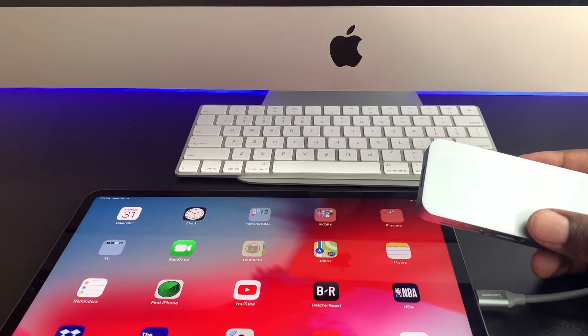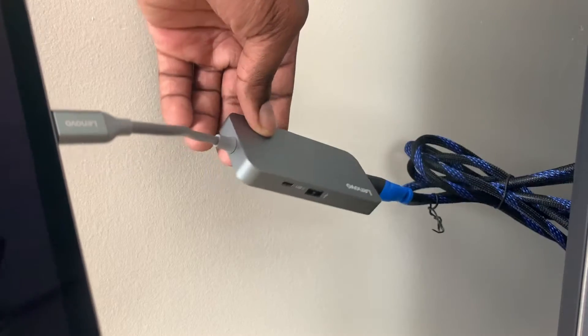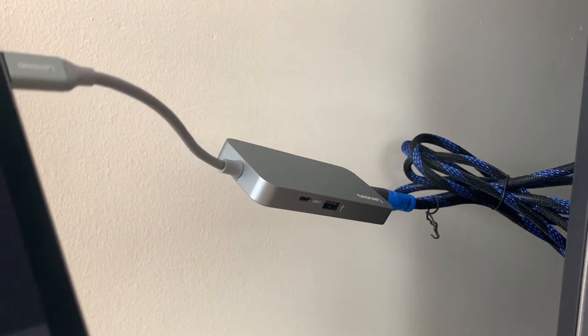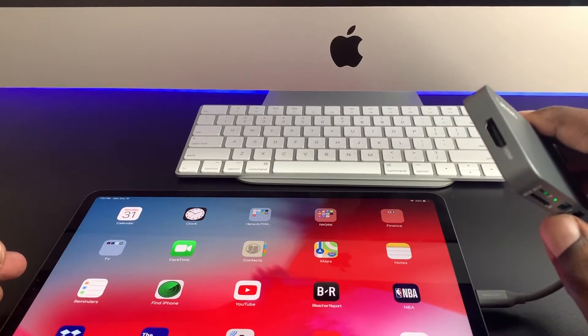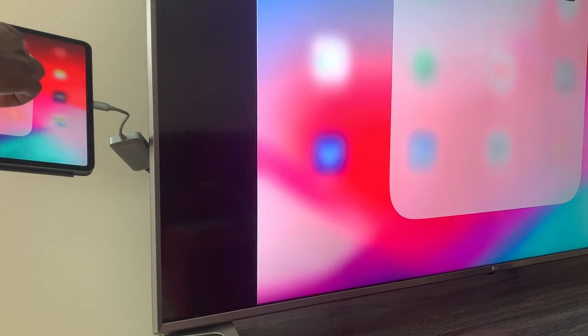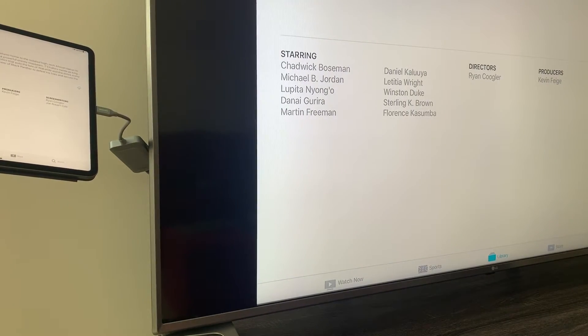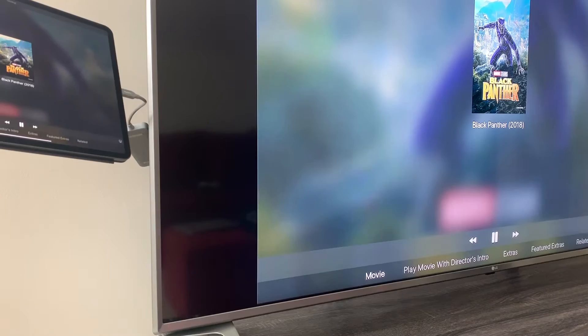This is just another example of multi-functionality. We can also take this iPad and plug it into HDMI — so if you had a bigger screen that you wanted to mirror your iPad on, you can certainly use the HDMI port to support that functionality.